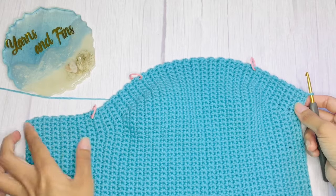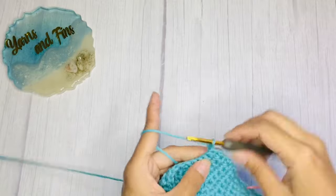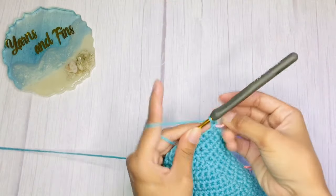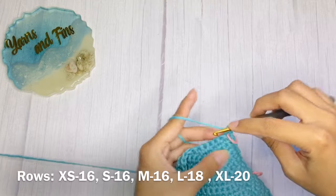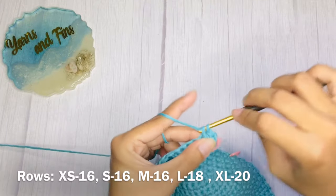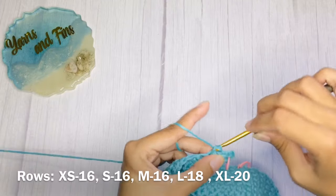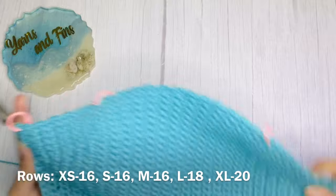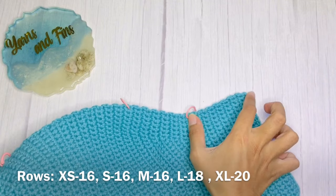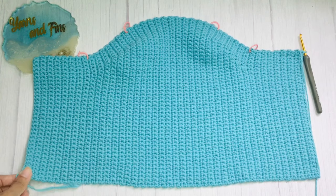After that, it should look like this. And again, we will add rows without increase or decrease for 16 more rows.